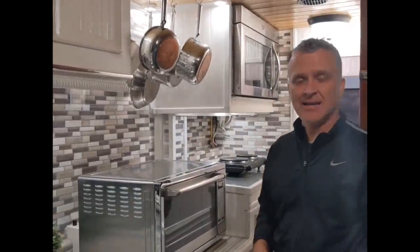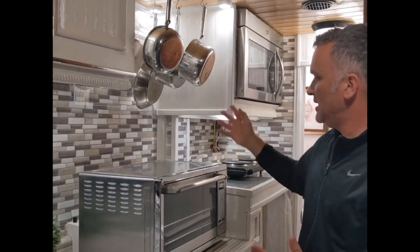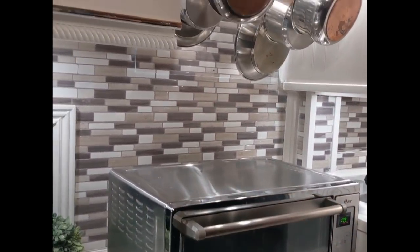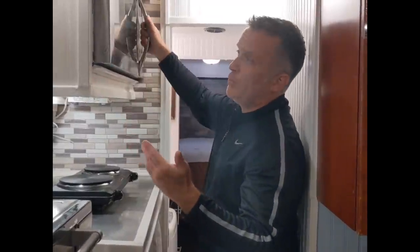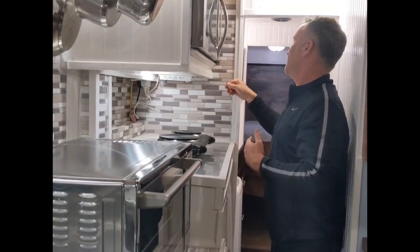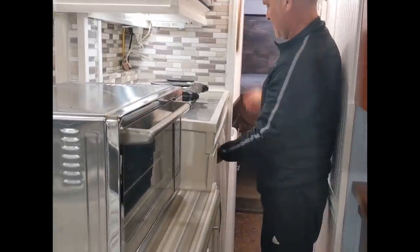We hang our pots here — obviously when you're driving you take them down because it is not easy on the ears. They hang above our oven, which is just an Oster oven but it holds a lot — even a full-size pizza. For a cooktop we used a hot plate or sometimes a griddle for pancakes. We also have a Whirlpool Gold microwave — it's a big microwave, probably big enough to fit a large turkey. It has an exhaust fan as well.